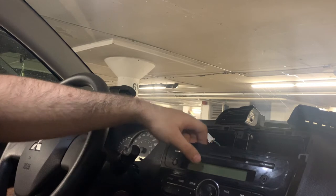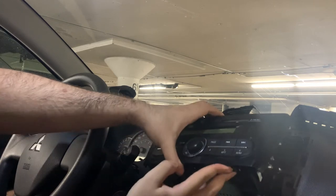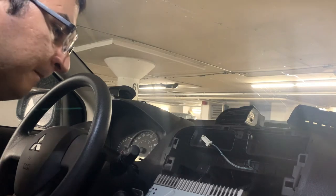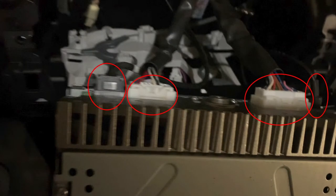We should now be able to pull the radio right out of the dashboard as shown here. Remember, the dangling wire shown in the video is from the hazard light switch that we removed earlier. Now you can see the four electrical connectors we must remove: the leftmost gray one is the USB port in the glove box, the two middle white ones are for the radio, and the rightmost black one is the antenna. I originally spent about 10 minutes trying to unscrew the antenna, but apparently it just pulls right out.